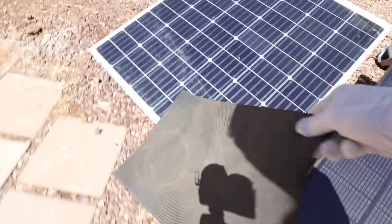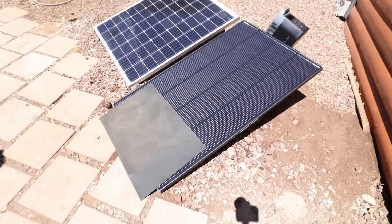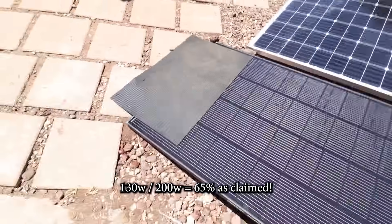Let's do the same with the Shadow Flux. With a 20% shade, let's check that. We're now down to 130 watts — that's still pretty good, seeing that we have a good 20% of the panel shaded.